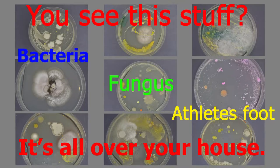You see this stuff — bacteria, fungus, and athlete's foot — it's all over your house.